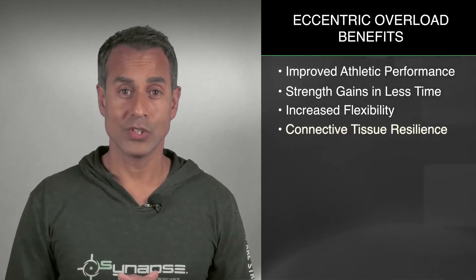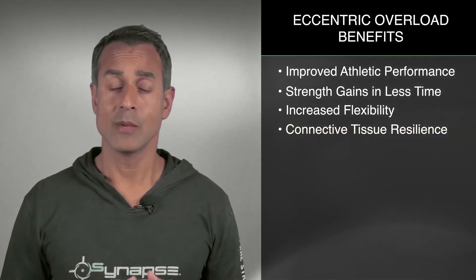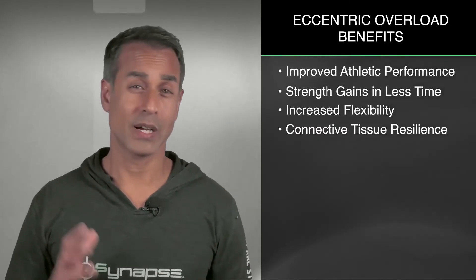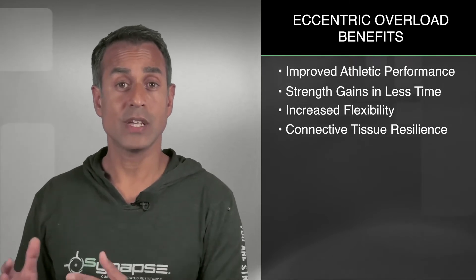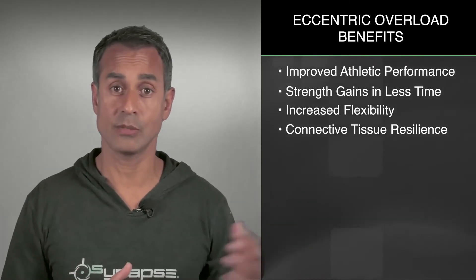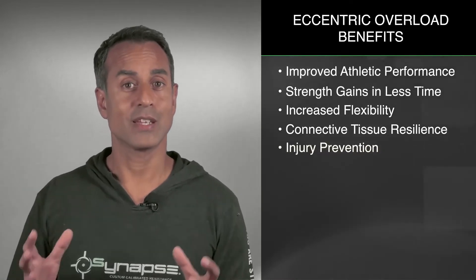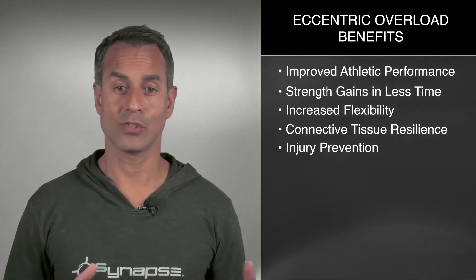Greater connective tissue resilience for your tendons and ligaments. Because eccentric overload exposes you to higher loads, it prepares your body better for what's going to happen on the field. If you can do that, the chances of injuries start to go down in addition to the strength gains and the flexibility gains. Injury prevention was another huge thing that got me excited about the concept of eccentric overload training.